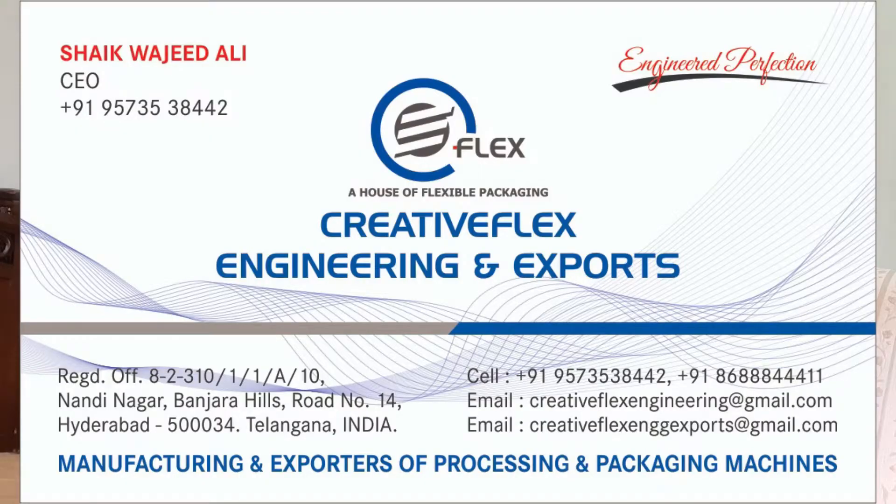If you need to get machines from Creative Flex, I will show their complimentary card so you will get the information on it. All you have to do is contact them — the CEO is Sheikh Wajid Ali. I had the opportunity to speak to Mr. Ali and he wanted me to advertise his product. So in case you need some, you locate them, negotiate with them, and they ship your products to whichever location you are.